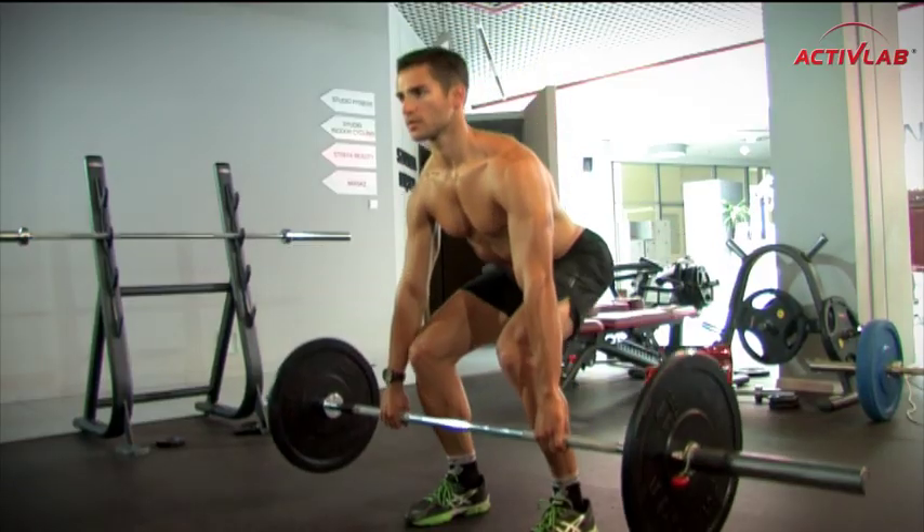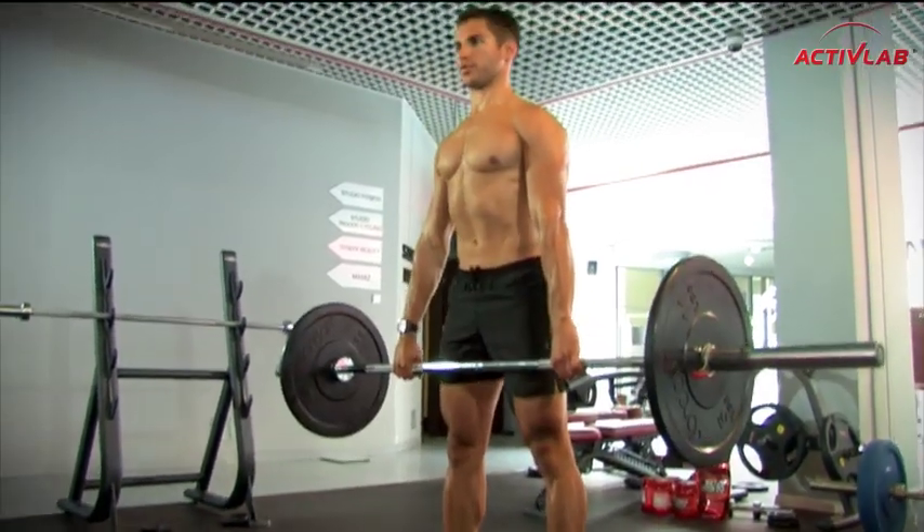W kolejnym ćwiczeniu martwy ciąg pamiętajcie o tym, aby utrzymać proste plecy, zaangażowany brzuch oraz kolana w linii stóp. Zacznijcie od 30% masy ciała, dojdźcie do 90%.